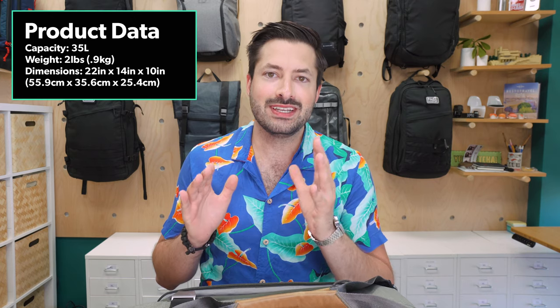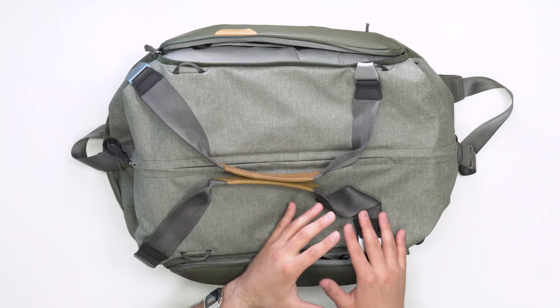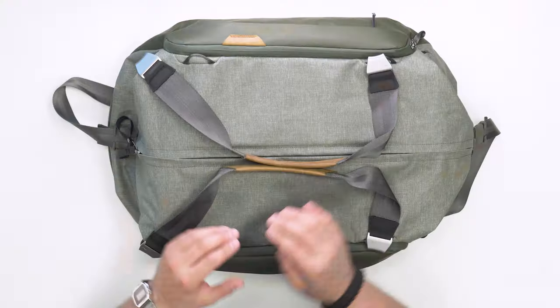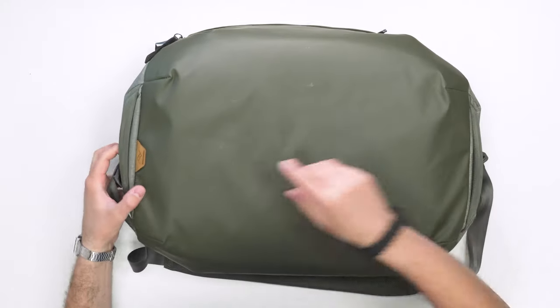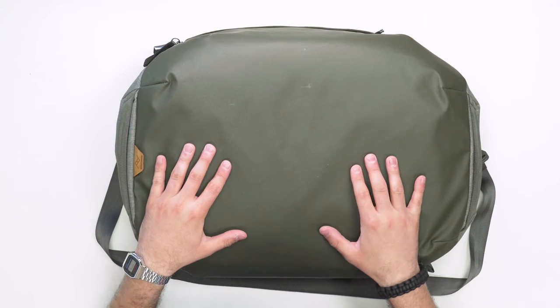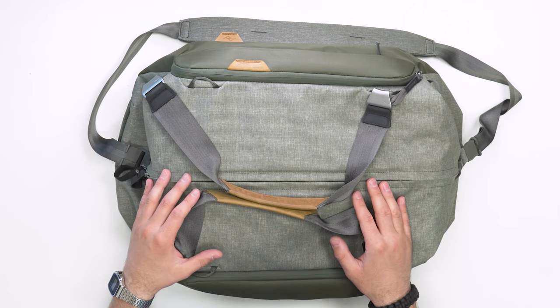At the time of this review, the duffel comes in two colors: black and sage green. We normally would go with black, especially to match the Peak Design Travel backpack, but this time we wanted to switch it up and go with sage green. The sage green option comes with a lot of leather accents, whereas the black version comes with more hypalon accents. There's leather on the handles, leather tags on the side, and the back of the duffel. The 400D heathered nylon canvas, which is 100% recycled, pulls everything together really well.